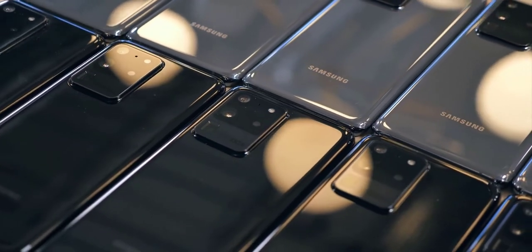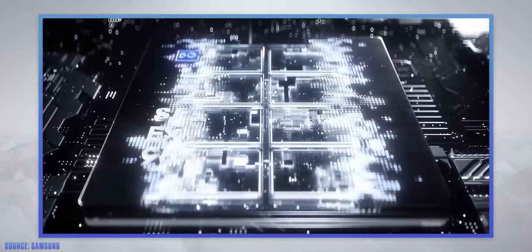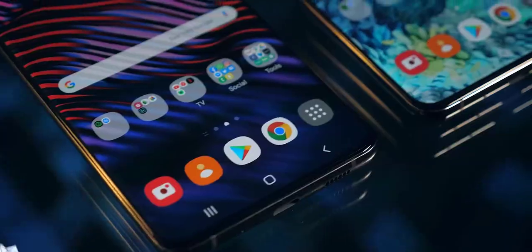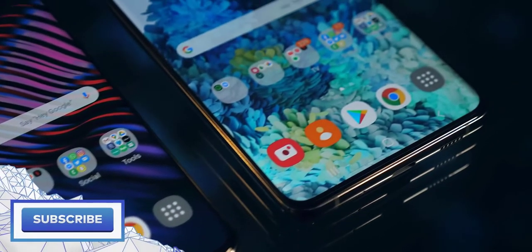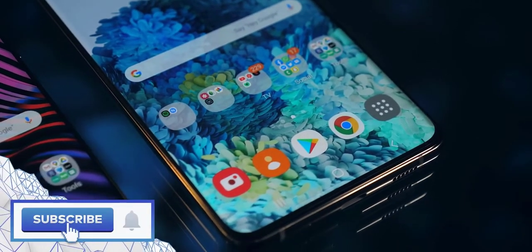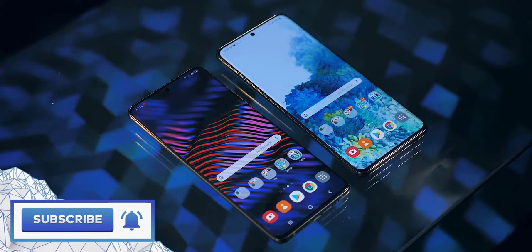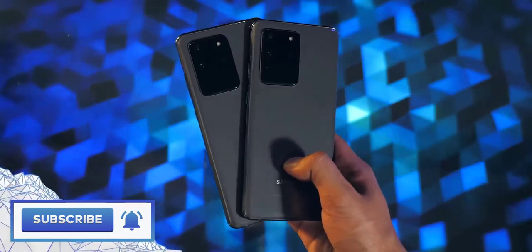The Samsung Galaxy S20 Ultra is the biggest handset of the Galaxy S20 trio. It has a 6.9-inch display that supports 120Hz but only at 1080p resolution. At the back is situated a huge camera module housing a grand total of 4 cameras.